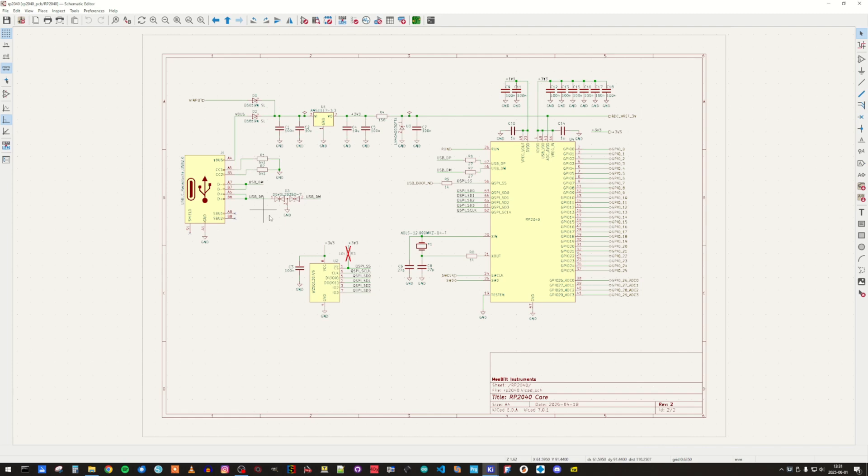We have some ESD protection on the inputs, and we have the VBUS output from the connector connected to the voltage regulator. We also have an external voltage input that goes to the same regulator. After that, we have the 3V voltage reference that is connected to the ADC supply voltage, and you can also reach it from the outside. The big part here is, of course, the RP2040 with a crystal oscillator, and we also have the flash memory.